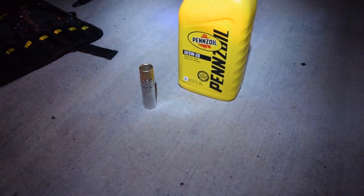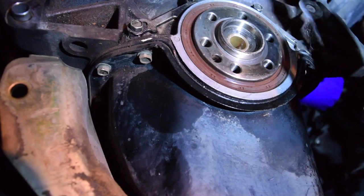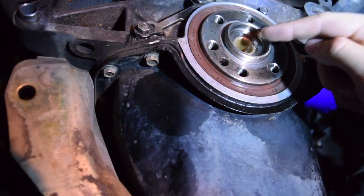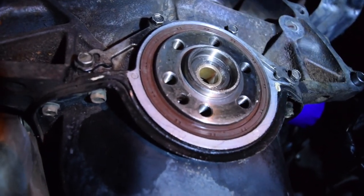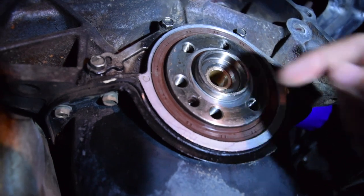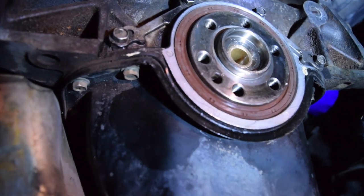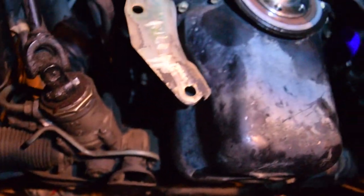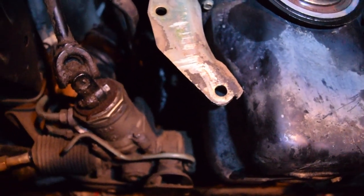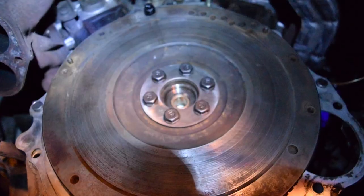As you can see, the new pilot bearing is in there nice and snug. The 15mm socket slipped off a little and made a few indentations around the edge, so make sure to reposition it before every hit — better to go slow and not mess up. Now we're going to put the dust plate on first — don't forget that — then grab the flywheel, and then the drive plate, followed by the six bolts.